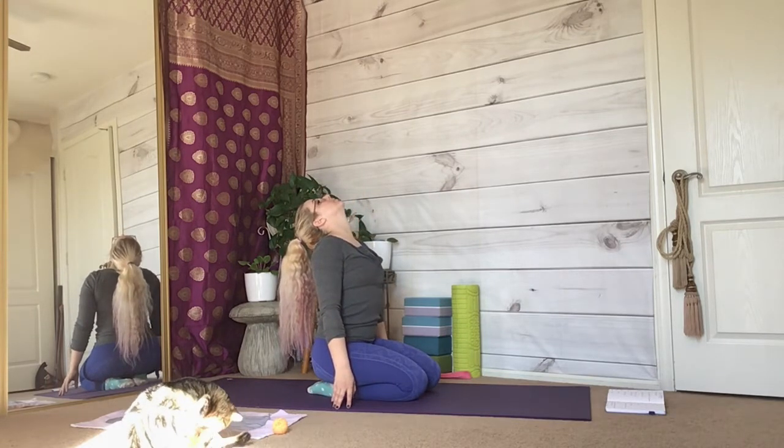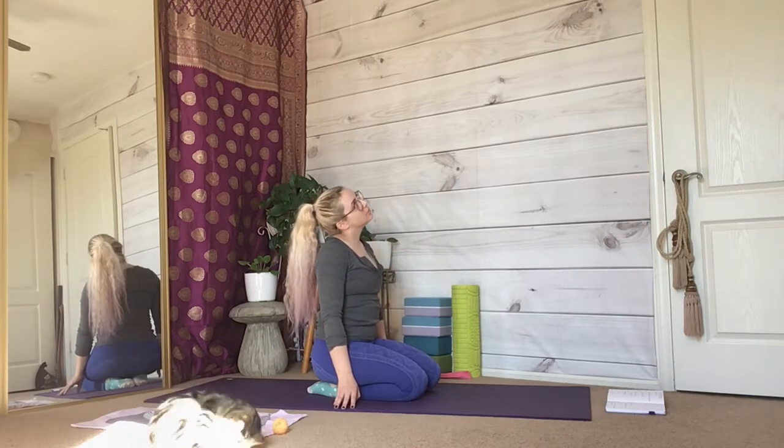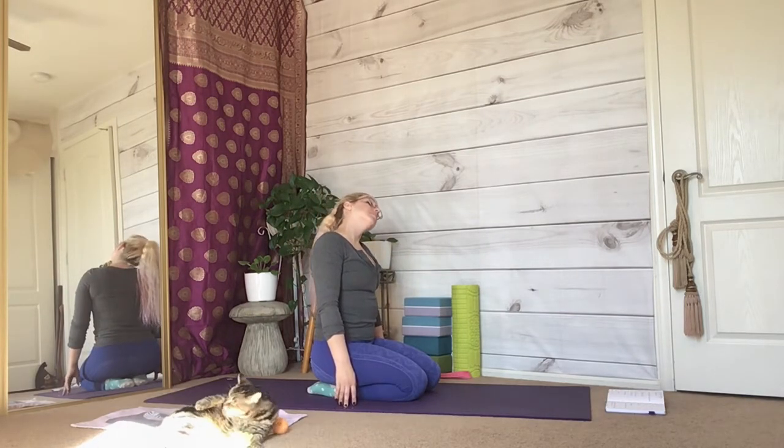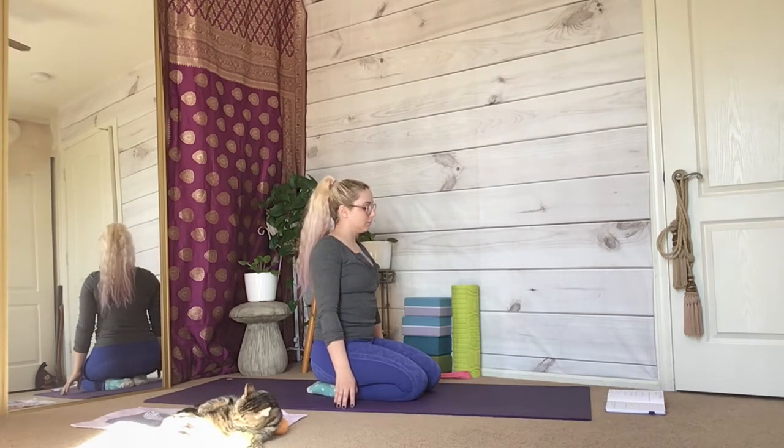Tilt your head off to one side, looping it around, pressing your fingertips into the ground. Loop your head the opposite direction, slowly with your breath.